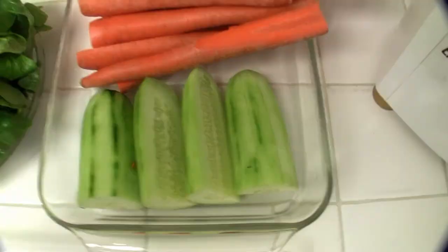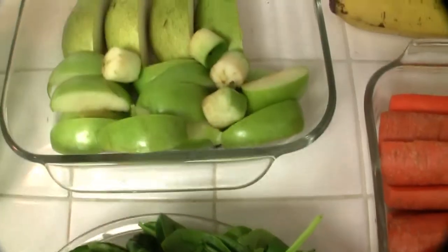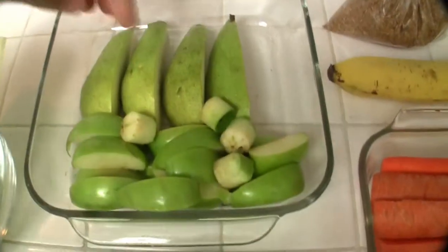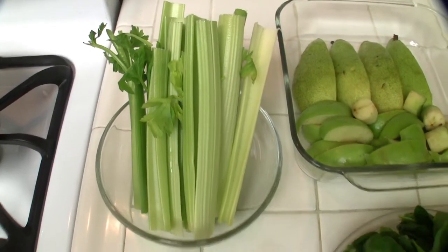First off, of course, we've got our carrots, one whole cucumber, five ounces fresh spinach, a Granny Smith apple, and trying something new on this one — going to put a whole pear in there, followed by celery and some beets.